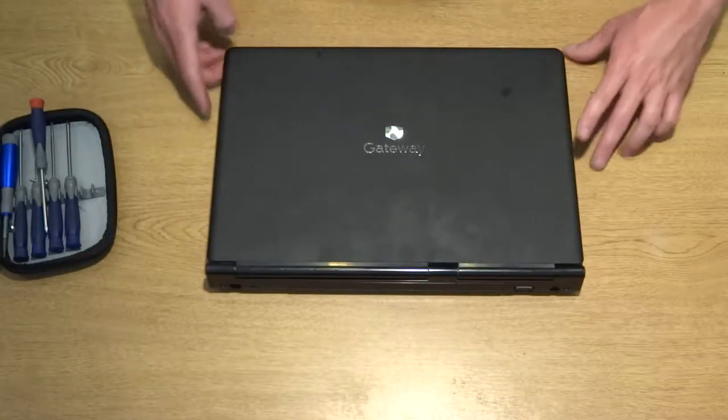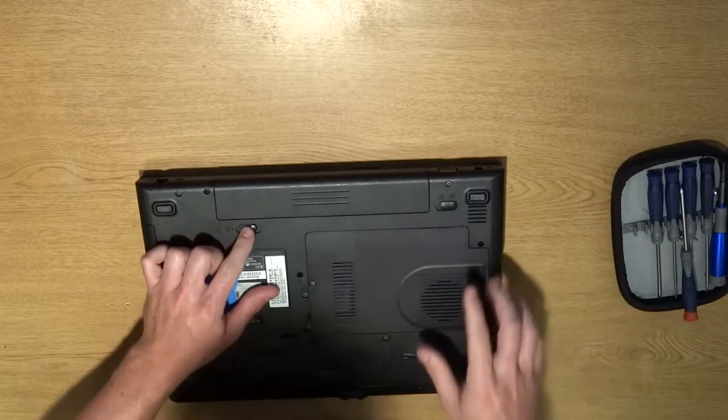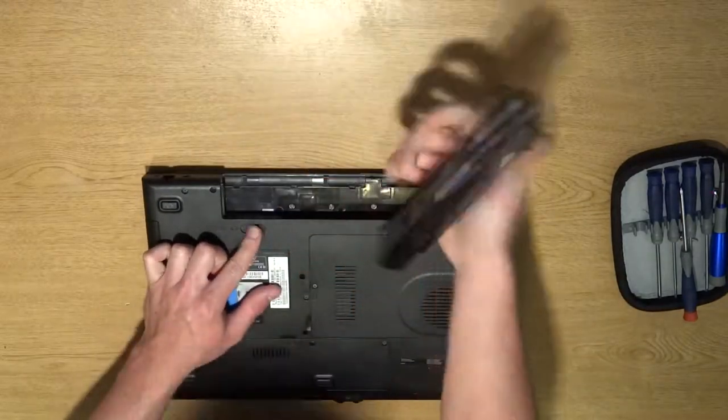First thing we're going to do is flip the laptop upside down. We're going to pull the lever on the battery and pull the battery out.